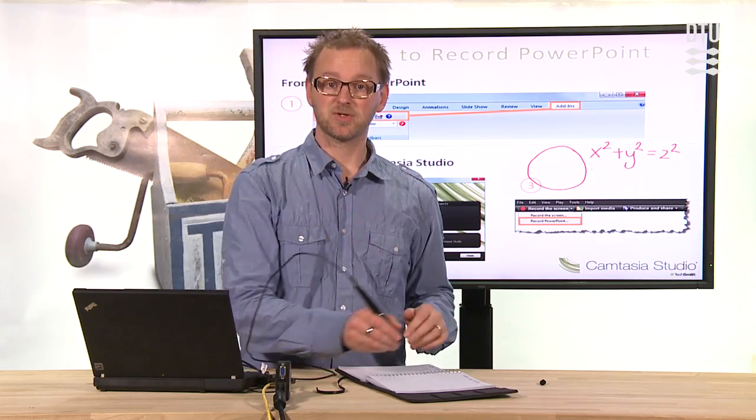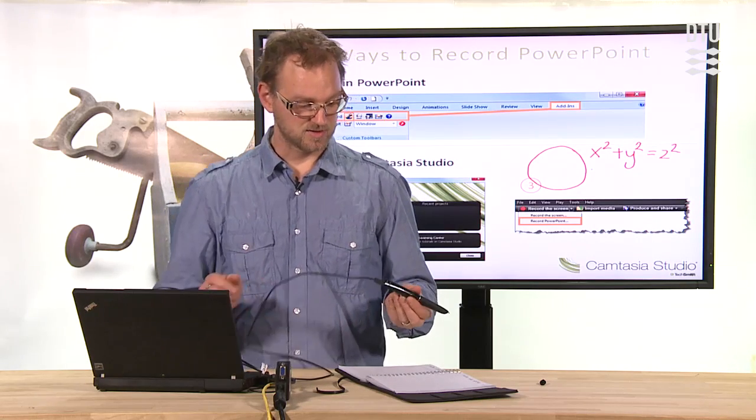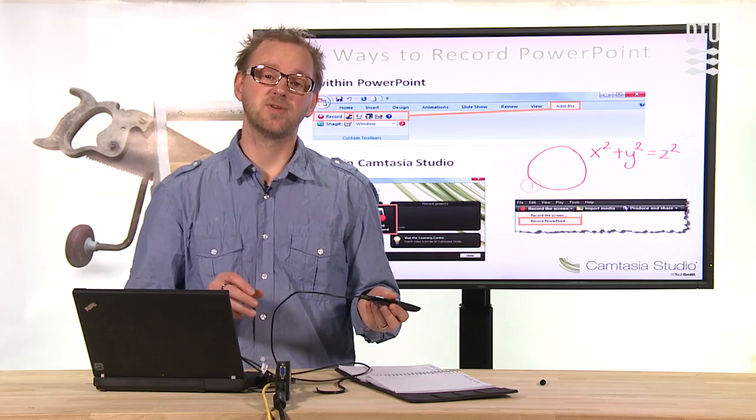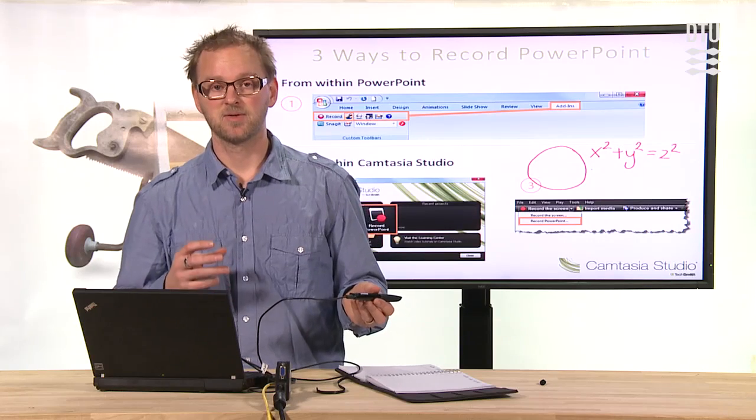Of course you need to look at the screen if you want to circle something. So this tablet functionality is one of the benefits that comes with the Echo Smart Pen, but it is a little application you need to buy for an additional $15 in the Livescribe store.